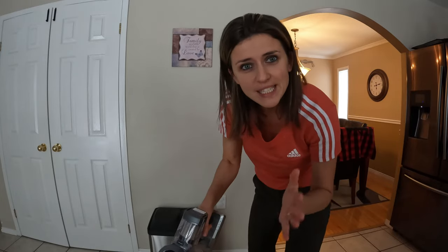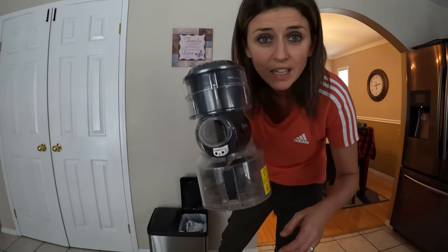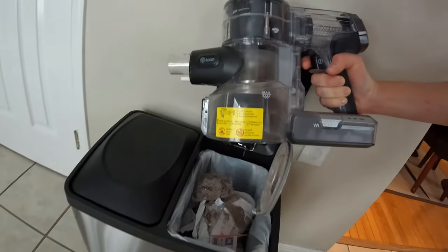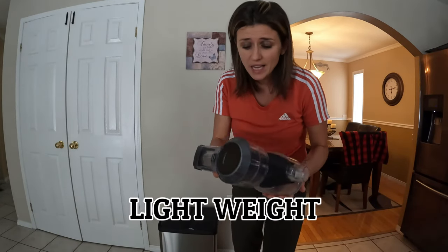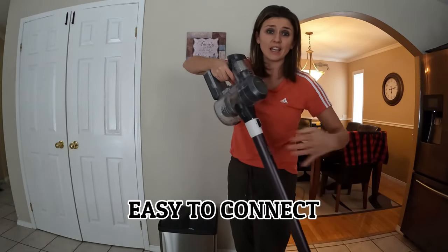Look how easy it is to dock — just press the button here. Basically all you do is press this button and it releases just like this. Boom — it released it, opened it, everything's out in the garbage. Close it back up and it's done. It is lightweight, not as heavy as the Dyson. Easy to connect. It's easier to maneuver and work with than the Dyson.